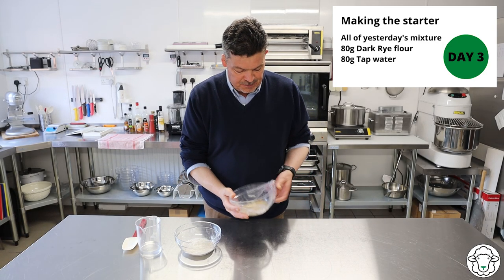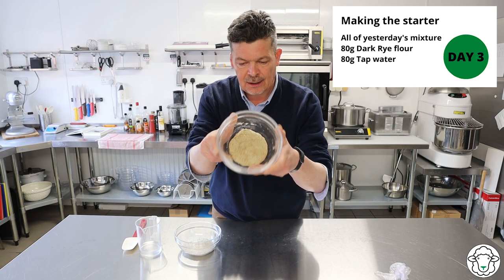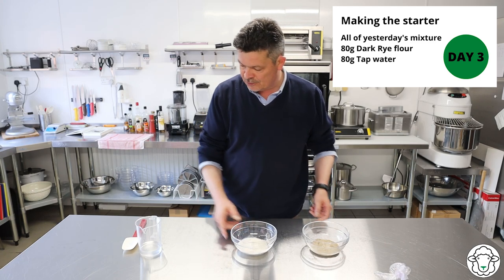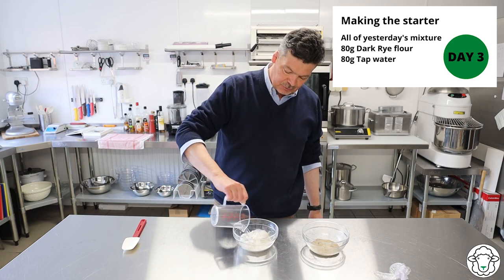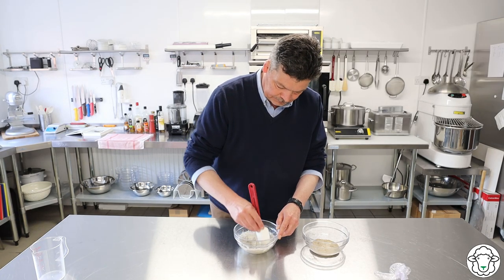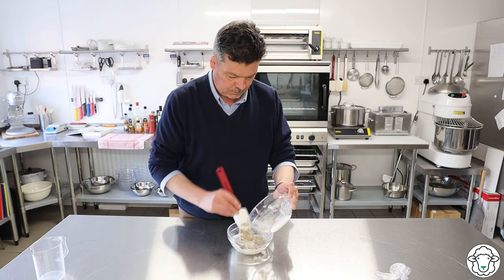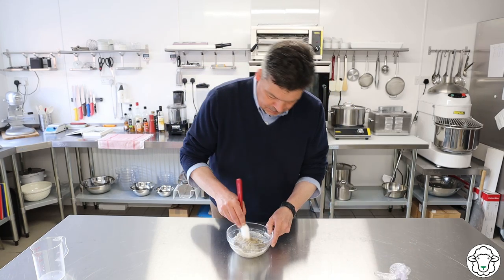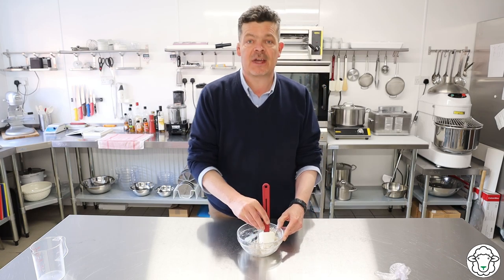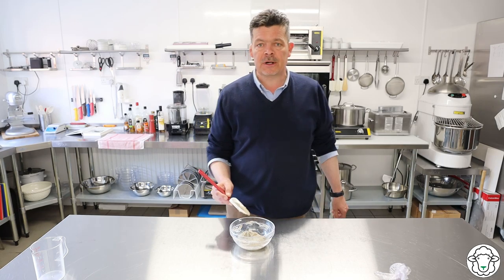Day three of sourdough starter. Same drill as before. We've got yesterday's here - still looking like a brown goo, although it's just starting to show a little bit of bubbling. I've got 80 grams of rye flour in this bowl and 80 grams of water, no honey today. I'm just going to stir that round, make it into a paste, and then add in the mixture from the last two days. Mix it all together, shape it back into a ball again, cover it with cling film, make a small hole in the top, and leave it for a further 24 hours. See you tomorrow.